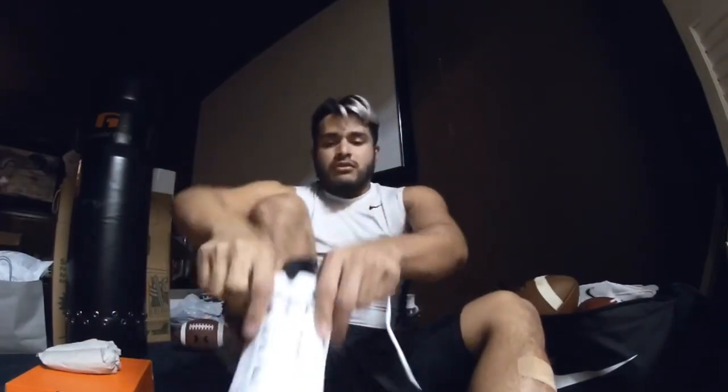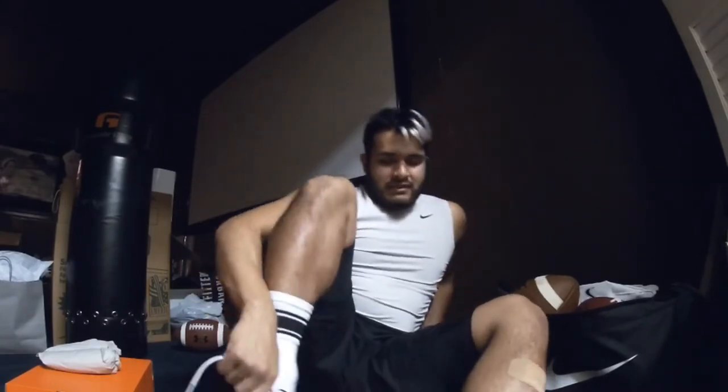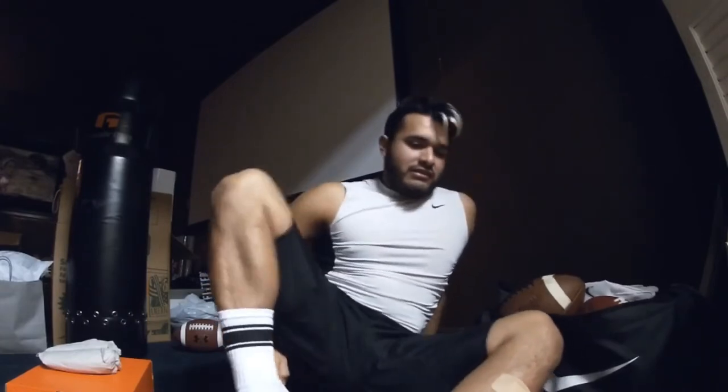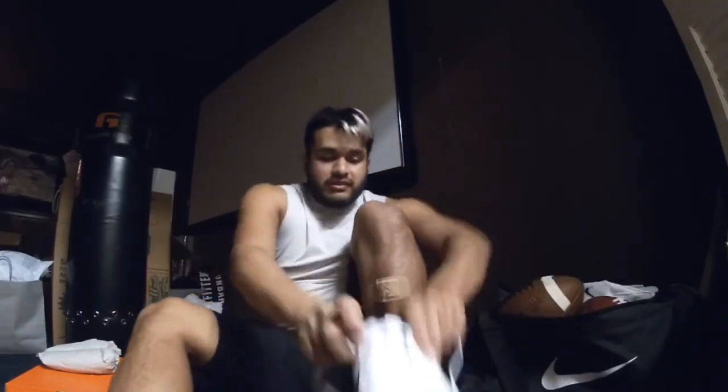I was like, 'Oh snap.' So I asked the cashier if someone could bring me the right size since I was right there at the front, and they were nice enough to do it. They brought me the right cleats in the right color. I was a little nervous they wouldn't have it, but luckily — thank God — I was blessed enough to get these on time.